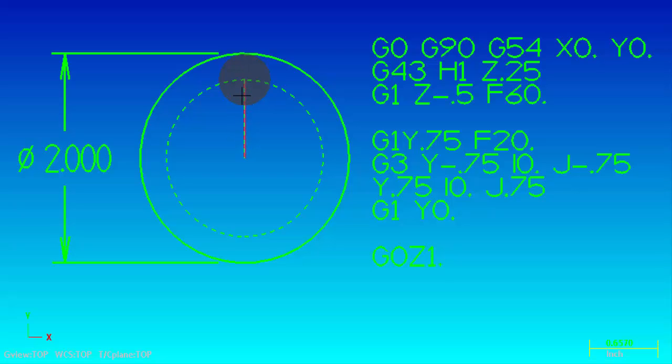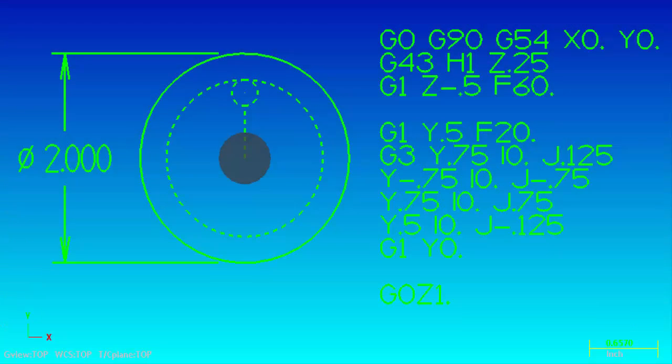The next technique I want to show you is how we actually take the tool and arc in to the diameter of our part at the beginning and end of our toolpath. That's going to require a couple of extra lines of code, but I wanted you to have the option to not have that ding at the start point and have a nice clean bore. Let's take a look at the code and see how we can do that.